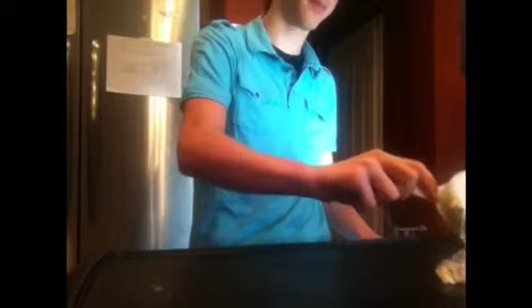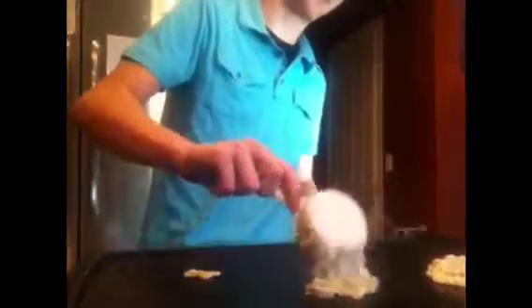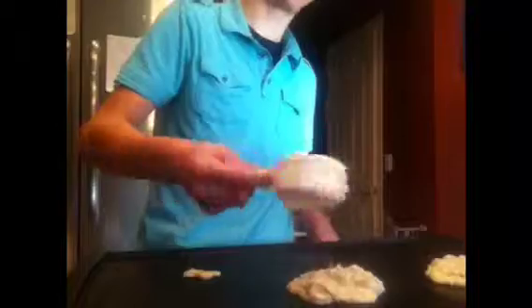Now we spray the griddle — not the batter, the griddle — so the stuff doesn't stick to it. Anti-stuck. Take a scoop; got lots of cheese and sausage in there. There's probably going to be a very random amount of cheese and sausage in each of these.